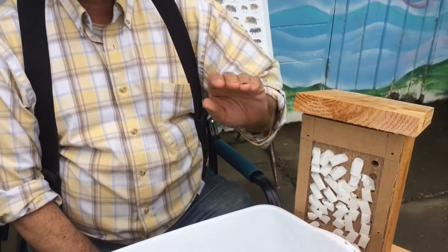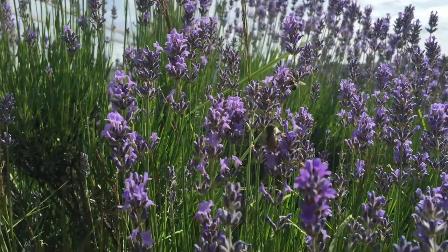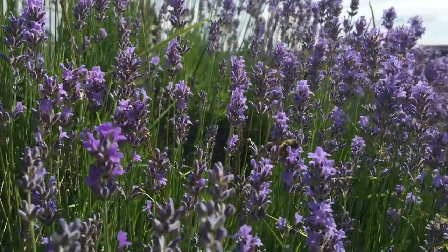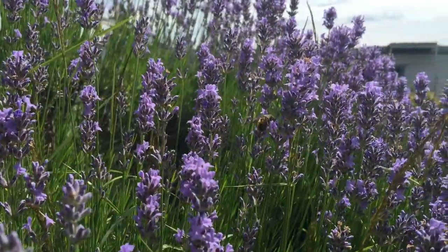Let me talk about the conditions for storing mason bee cocoons and nest blocks. Basically, whatever is in a garden shed on any farm — out of the sun, cool, constant temperatures. That'll take us all the way to November because usually garden sheds don't freeze, and so as long as it's about freezing temperature, the mason bees are going to be okay.